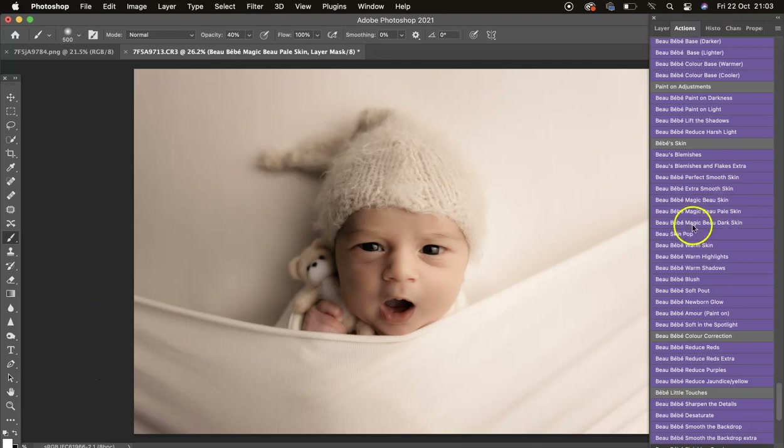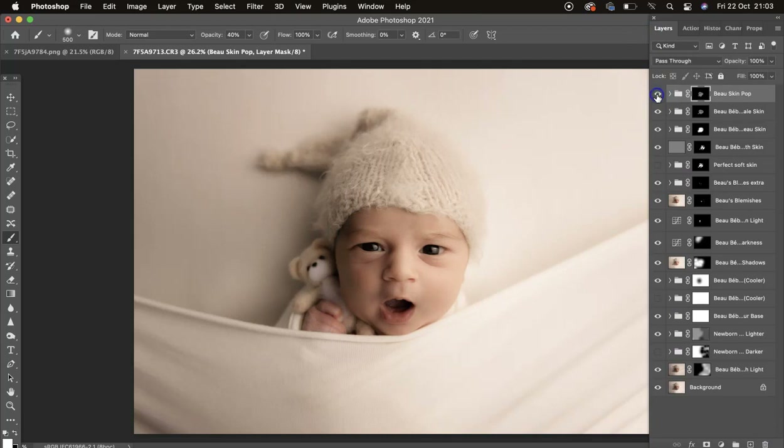We've got Magic Bow Dark Skin — this baby doesn't have dark skin so I won't use it here, but I'll do another tutorial using that. Then we've got Skin Pop. I'll mask this on at 40 opacity and we can always change the opacity on the layer if it's too much. Turn that off and on — it just really helps give that finer skin a little pop.